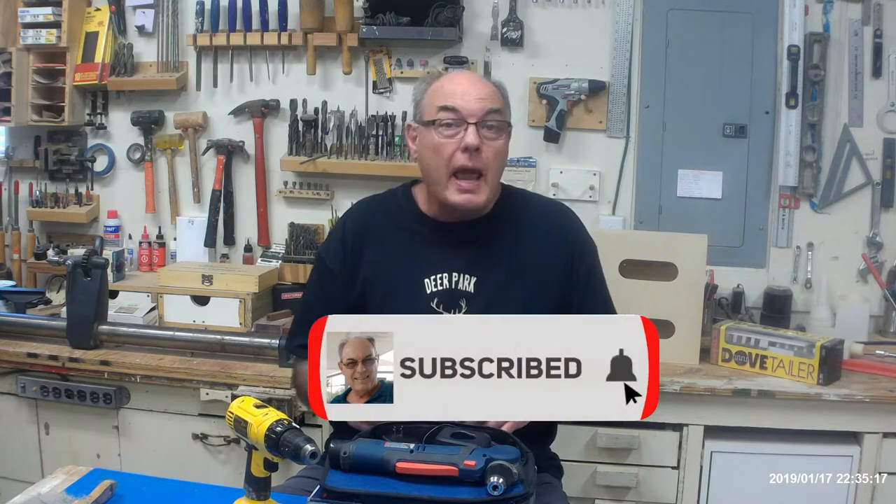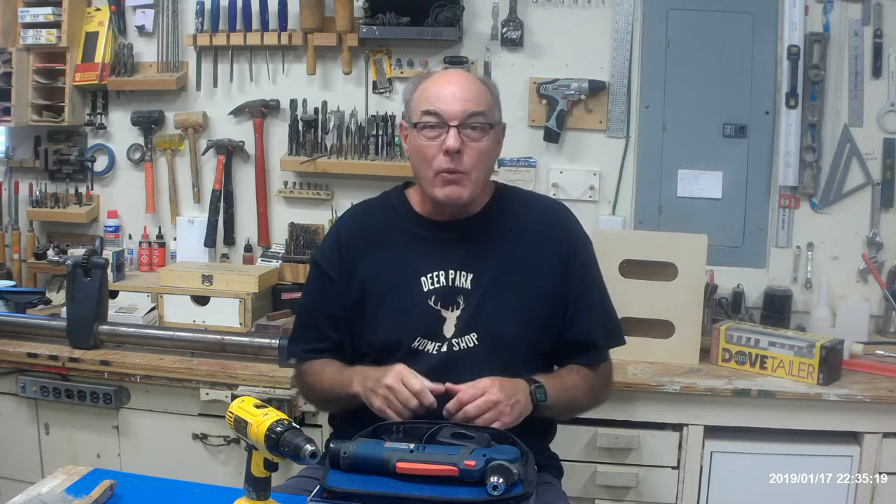Before we get started, let me remind you that I do a lot of tool and product reviews, woodworking, and do-it-yourself projects. If you're interested in those things, you may want to go below and subscribe to my channel and ring that bell so you can be alerted when we have upcoming videos.